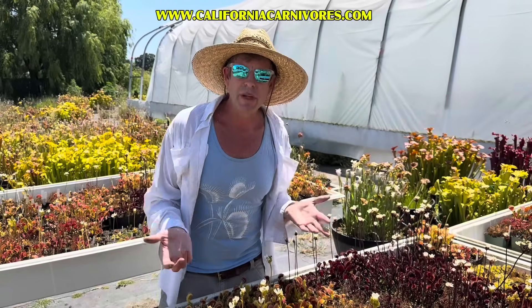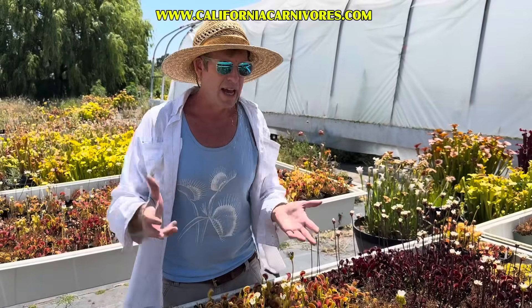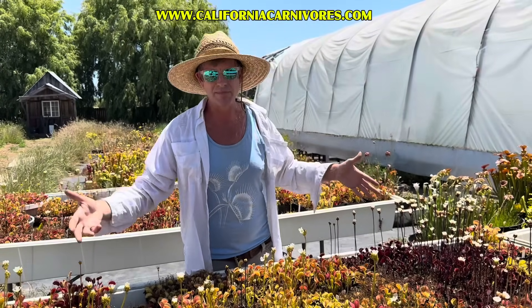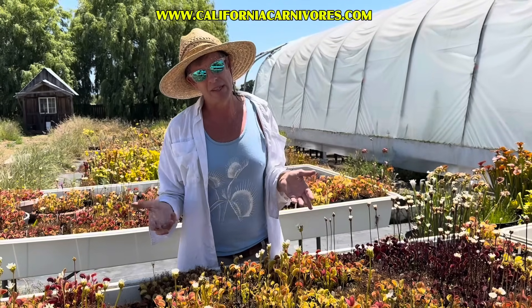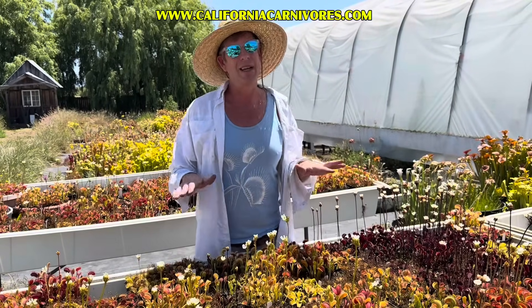Venus flytraps can also be grown indoors under lights. You'd want a strong LED panel or three or four T5 fluorescent bulbs, positioned about 10 to 12 inches away from the top of the plants. Set that to a 12 to 14 hour photoperiod. It would be great if you could drop that to 8 hours in the wintertime — that'll trigger dormancy. If you don't do that, you can get away with it for a couple of years, but then the plant will often crash. So account for dormancy somehow if you're growing them indoors under lights.